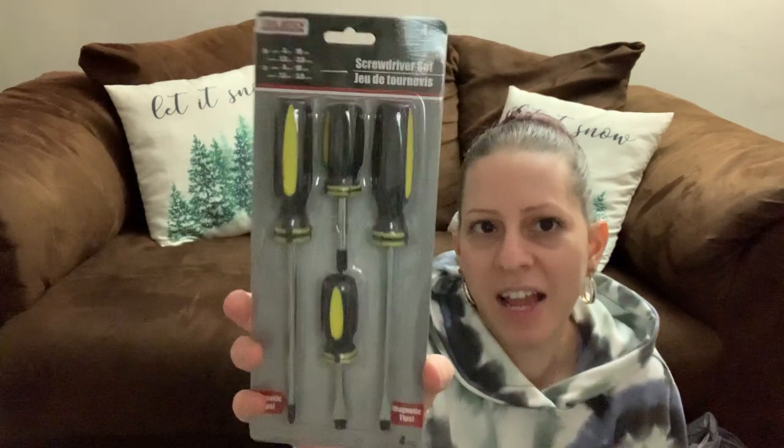I needed a new screwdriver set, so they had this screwdriver set by Toolbench. I had to get it — they're small and fit in your hand well. They have flat heads and regular screwdriver tips, and they have magnetic tips. I want to be able to access a screwdriver in different places of the house so I don't have to go all the way downstairs. I bought some extra ones to keep handy.